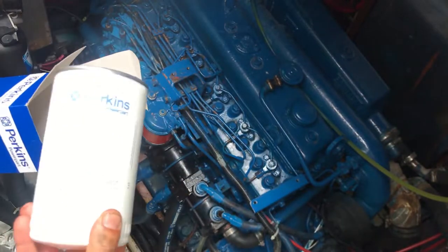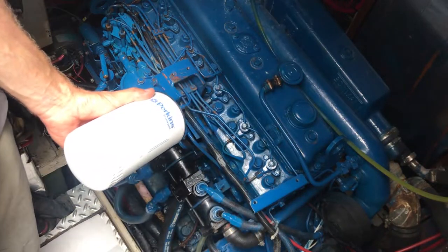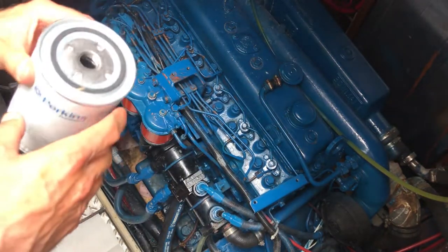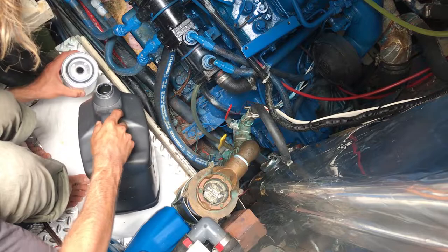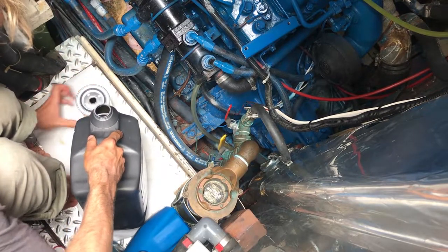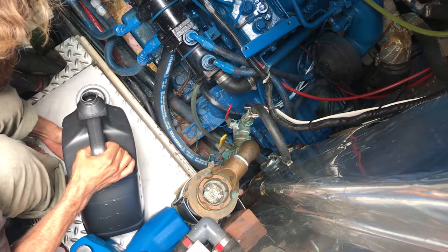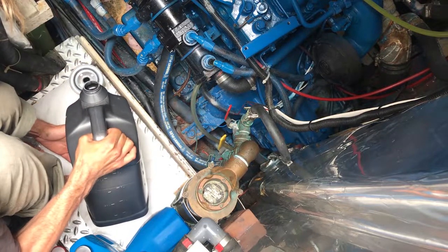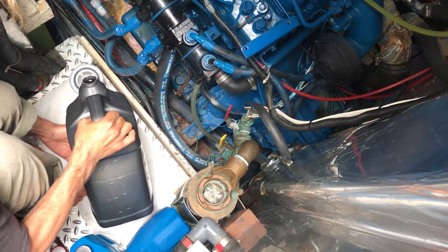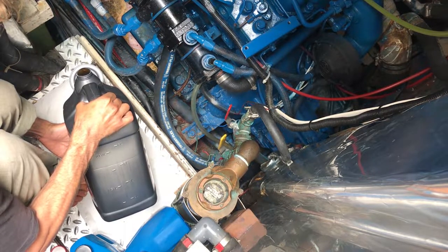Next it's time to fill up the new oil filter with fresh clean oil. Just go ahead and pour some clean oil into the top of the filter and then allow it some time to settle. It helps to turn the filter at a bit of an angle, and once it won't accept any more fresh oil it's good to go.